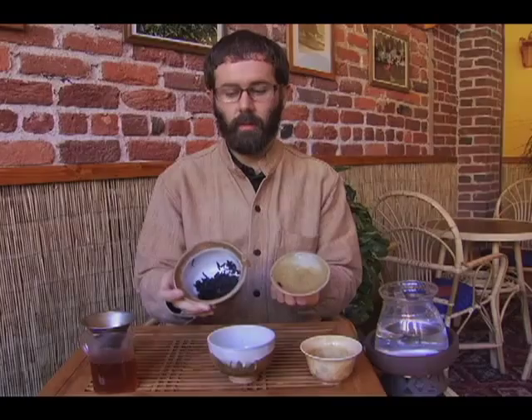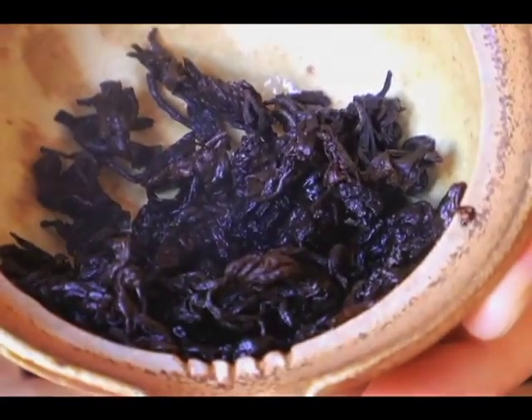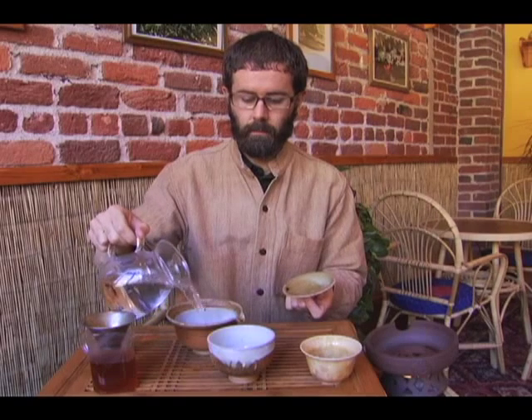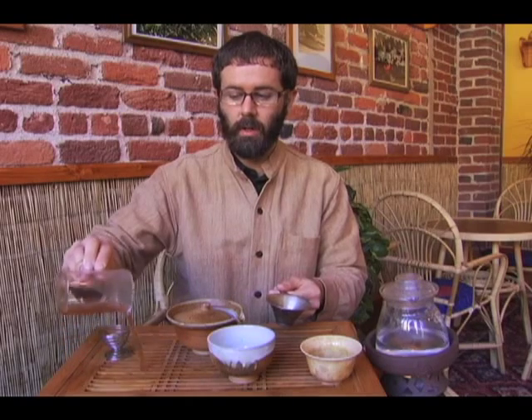Just to show you the process — very generous amount of tea in this vessel. Our first infusion is only going to be 30 seconds. It's amazing to notice the different colors of Puerh as we strain; this was a five-second rinse, giving us a nice brown color already. We're going to discard that and not drink the first wash — this is a very traditional process in China.